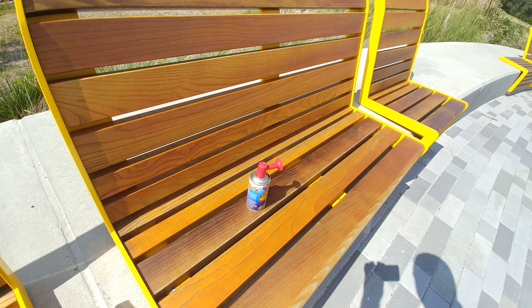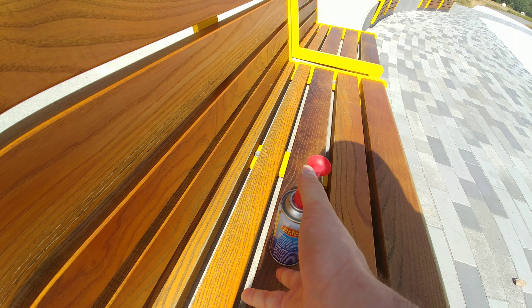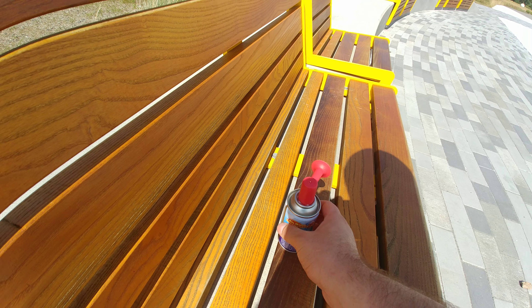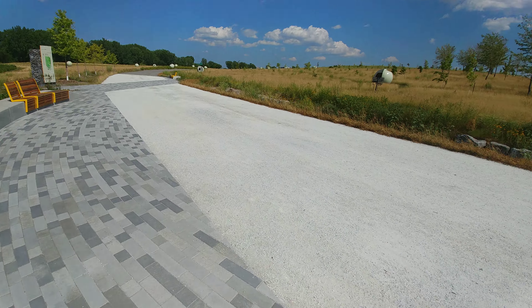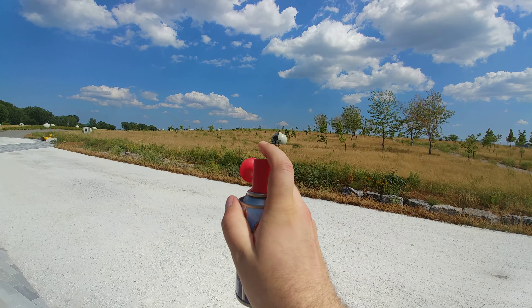I did a little test before and it really hurt my ears, because that was in an alleyway downtown. I just wanted to test it out but I didn't really get to try it properly. So let's see how loud this thing really gets here — let's try it out.